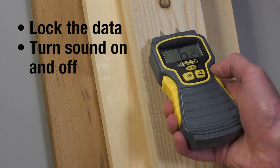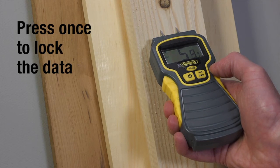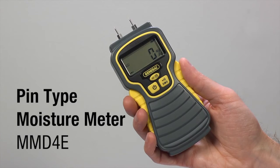With the bottom right button, you can lock the data and turn sound on or off. Press once to lock the data. Hold for 3 seconds to turn the sound on or off. The MMD-4E pin-type moisture meter is CE approved, ergonomically designed, and comes with replaceable pins.